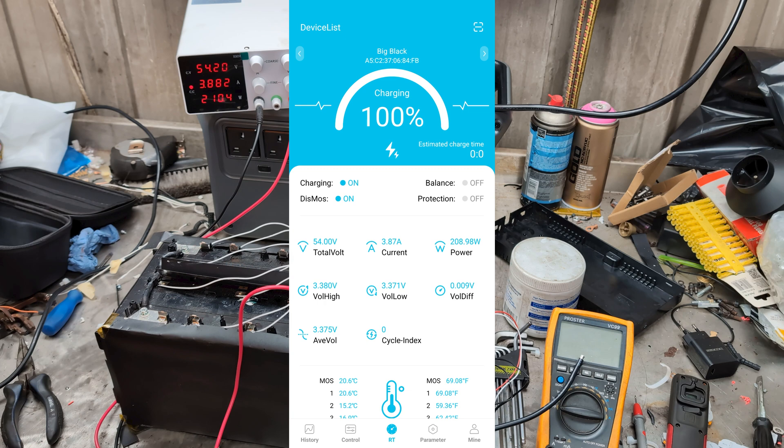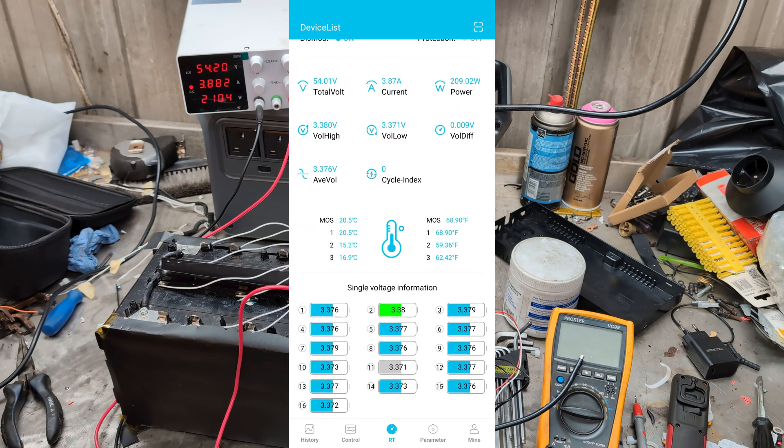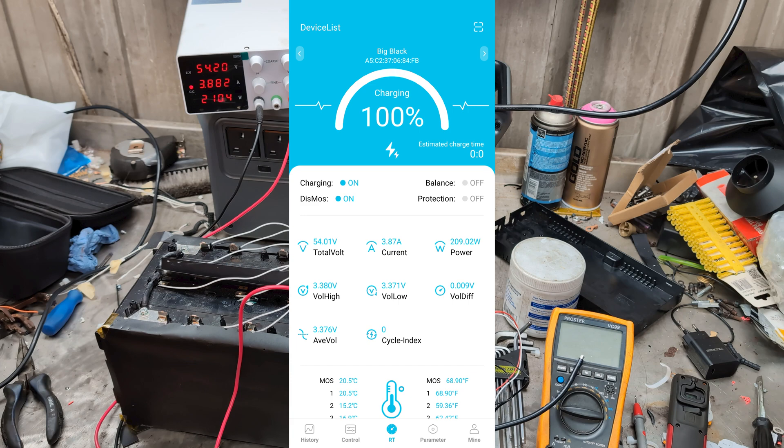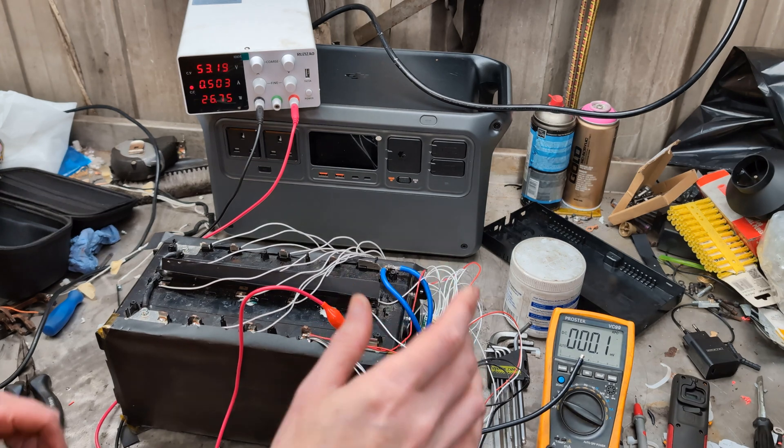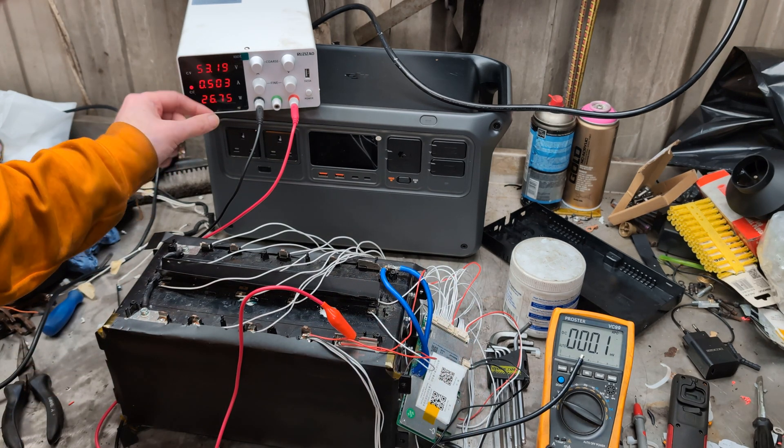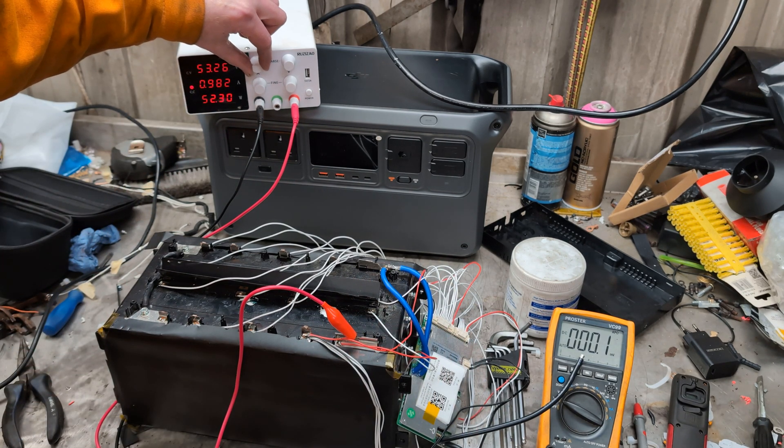I need to give it some 48 volt loads — I need to think of loads. If you have any suggestions, put them in the comments and I'll see what I can find to power from it. So as exciting as that app was, apart from showing me the cell status, that's about all it's doing. Can I turn up the current? Oh yes — I think we can give it five amps.